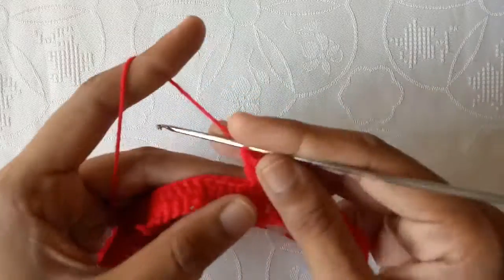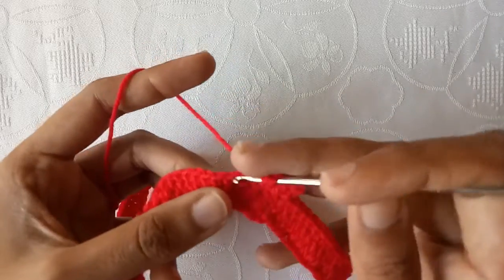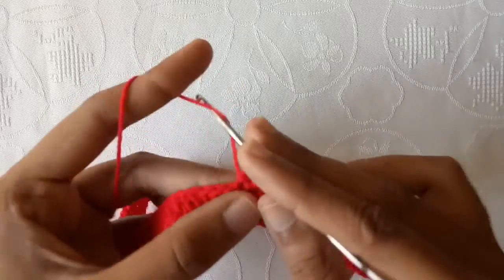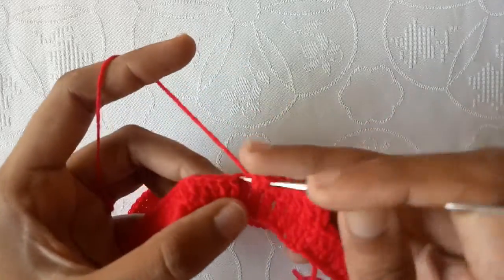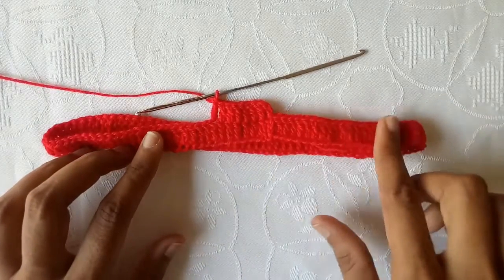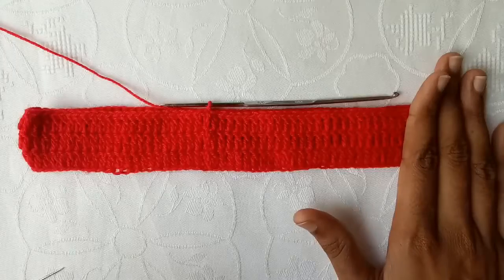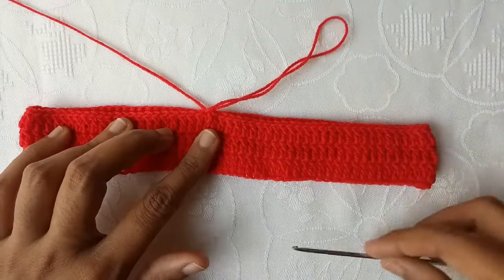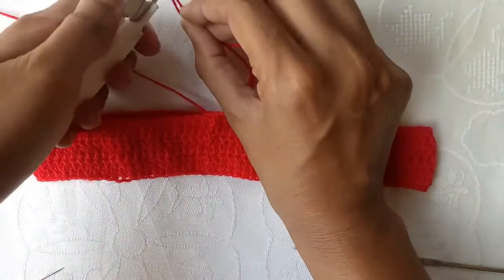Go into the next double crochet stitch and make a double crochet, then into the next stitch make a double crochet, and in this way make double crochet stitches in each of the double crochet stitches of the previous round — one simple regular double crochet in each of them. Complete this round, then make one more round the same way. I have now completed three rounds of double crochet stitches.